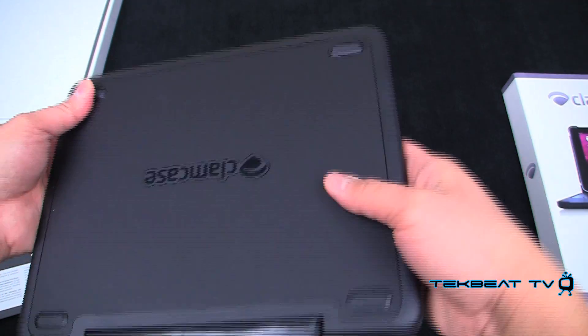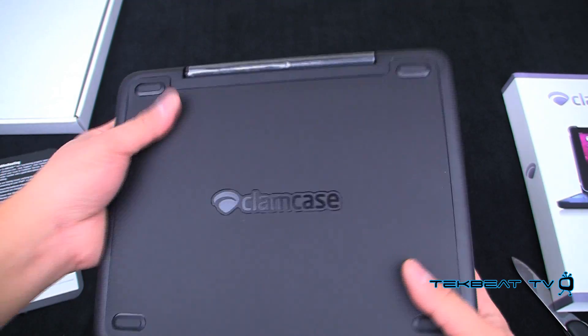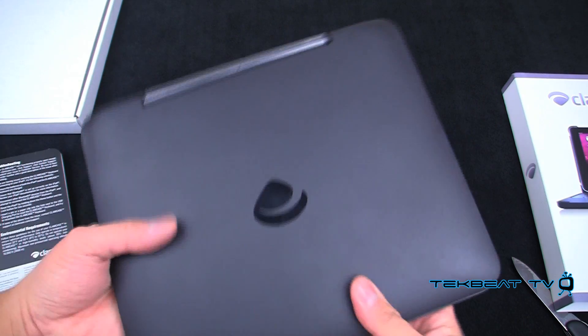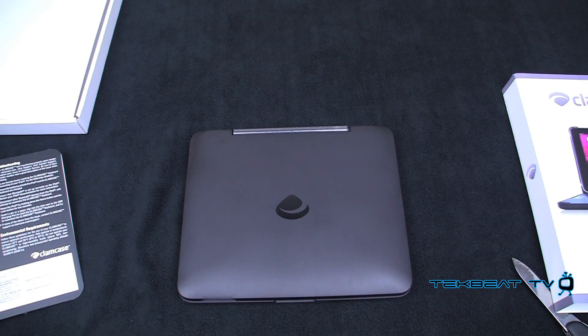It's got these pads on the bottom and the logo on the bottom — Clam Case. There you have it guys, that's the unboxing and first look impressions of the Clam Case.